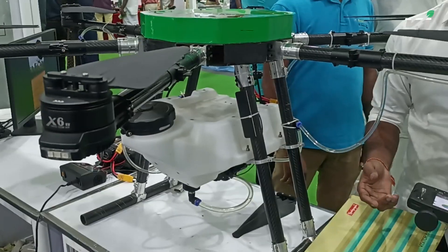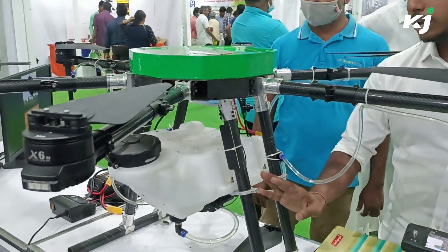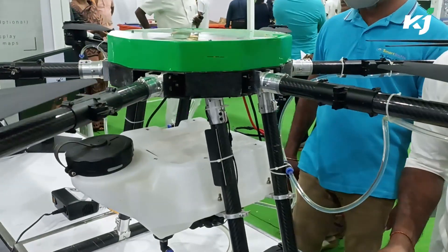It's up to the user's preference to either spray one or two tanks per acre. According to our tests, one tank is more than sufficient, and apart from that, we have multiple features.